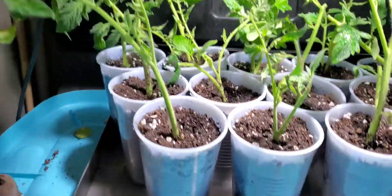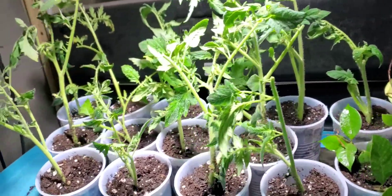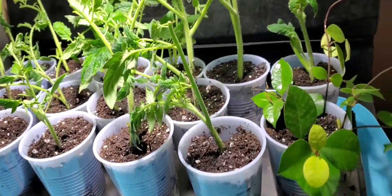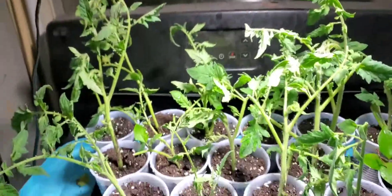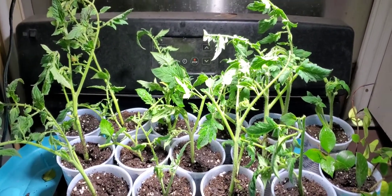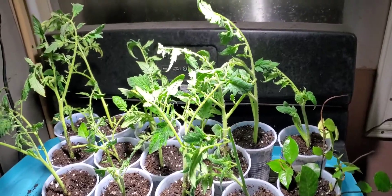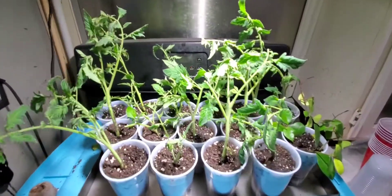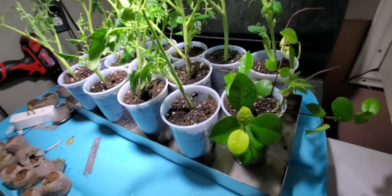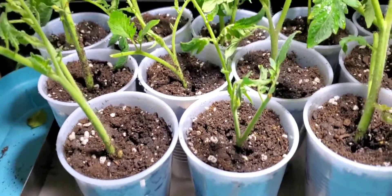All right, there it is — I transplanted all of them. With this machine, the Turbo Cloner, look — everything that I put in there grew roots. 10 days, and I didn't even use the clone solution — I have it but I didn't use it. Just water, just tap water from my faucet. All these tomato plants rooted in 10 days. If I'd have put the cloning solution and the cloning gel, I bet it would have been even faster.